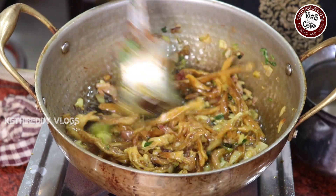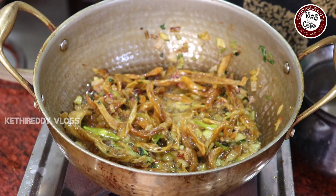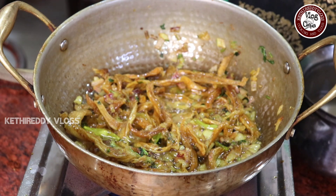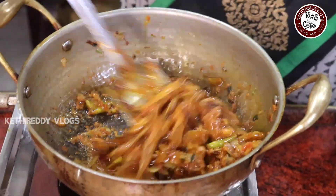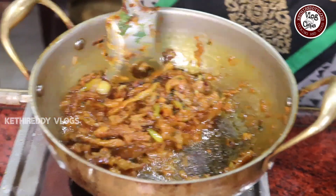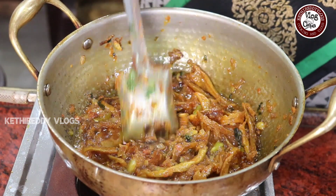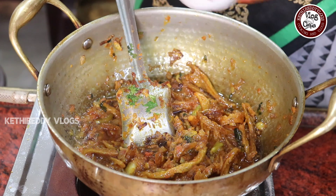Let's cook the tomato puree for about 2 minutes. You can cook the tomato puree as well. Taste the taste of your taste.